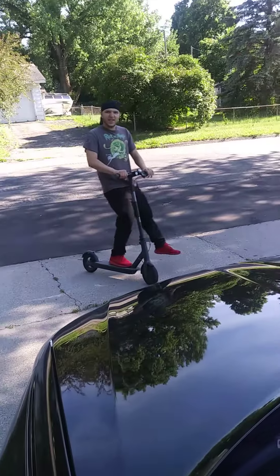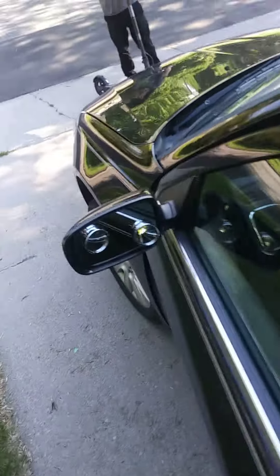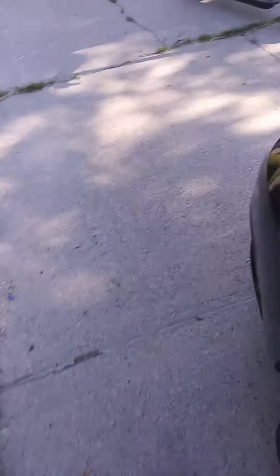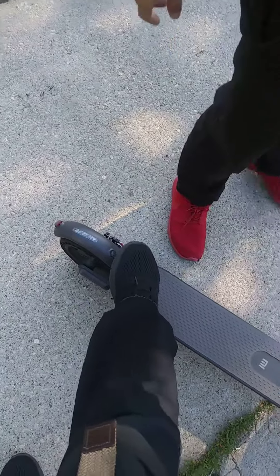And then you got brakes? Yeah. The brakes in the back too, right? Yeah. The brakes in the back. I'm saying that it's a brake right here. It's a brake right here.